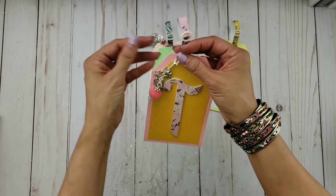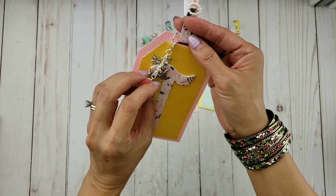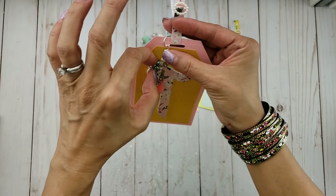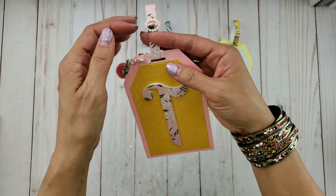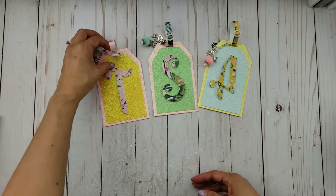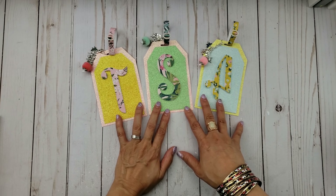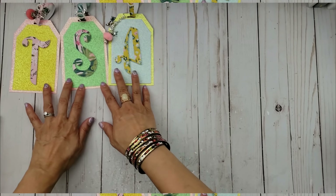I made a charm — a pom-pom charm that has lots of smaller bling charms on it. Just very simple. I created three of them, and I thought it would be fun to assemble one together on camera. So let's go ahead and do that.